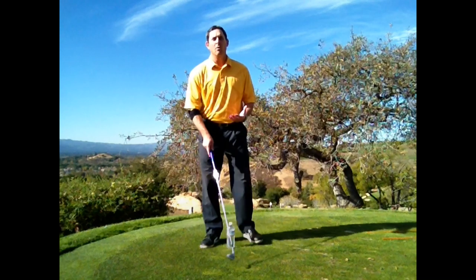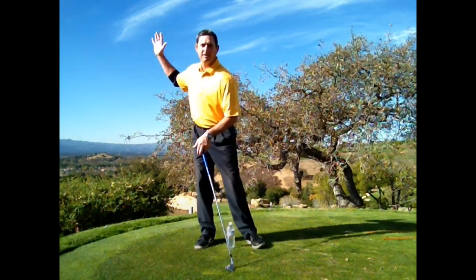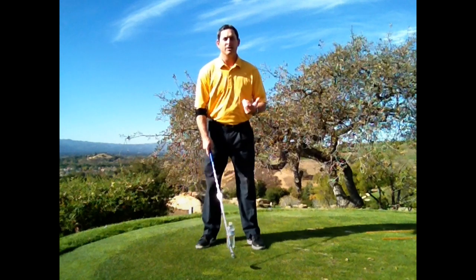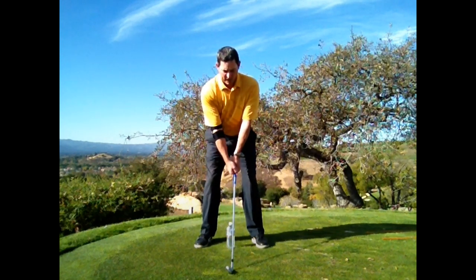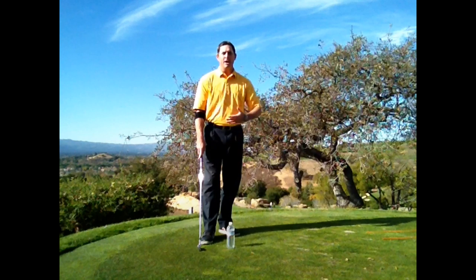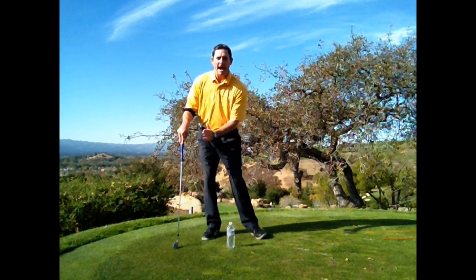In order to strike the ball well, one of the things we have to do is shift our weight back on the backswing and forward on the forward swing. One of the biggest flaws I see where people struggle with striking the ball well is they end up doing the exact opposite — having their weight go forward on the backswing. So here's a good drill using a water bottle to help you get the feeling of rolling your front foot back.